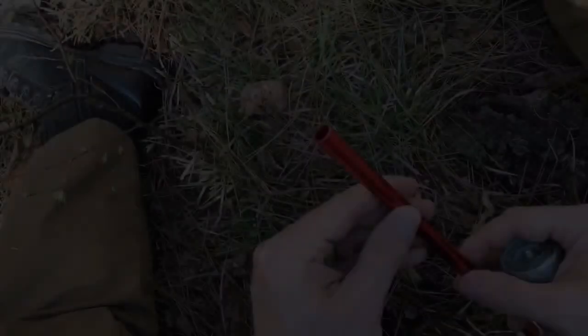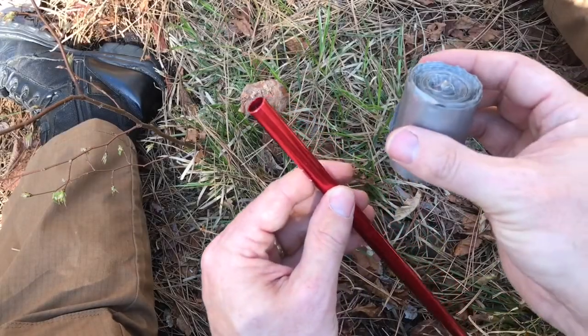Welcome everybody. Today we're gonna practice something I first saw on Dave Canterbury's channel, but I'm sure it's been around a lot longer than that.